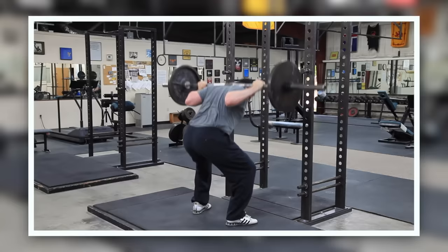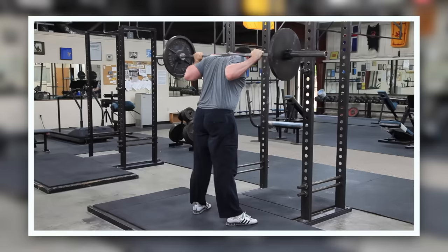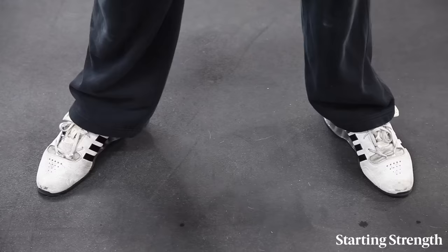We will approach the squat in two phases: first, unloaded, to solve problems associated with the bottom position, and then loaded, to learn how to apply the bottom position to the hip drive used for heavier weights. Since the majority of the problems with the squat happen at the bottom, this method expedites the process quite effectively.